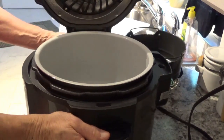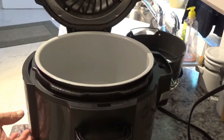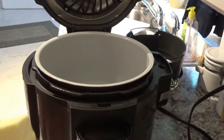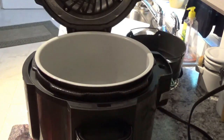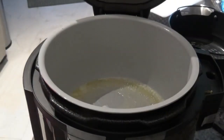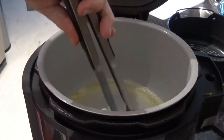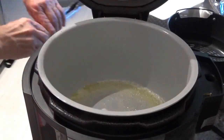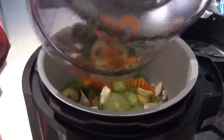Now we've got the Ninja Foodi out. I'm going to turn the power on, hit the sear/sauté button — it goes to high on default and we'll leave it on high. We'll drop this half a stick of butter down in here and just let it start melting away. The butter is all melted and sizzling, and now we're going to drop these veggies down in there.